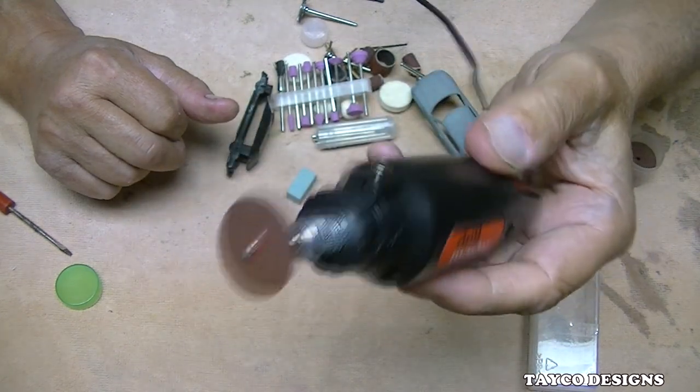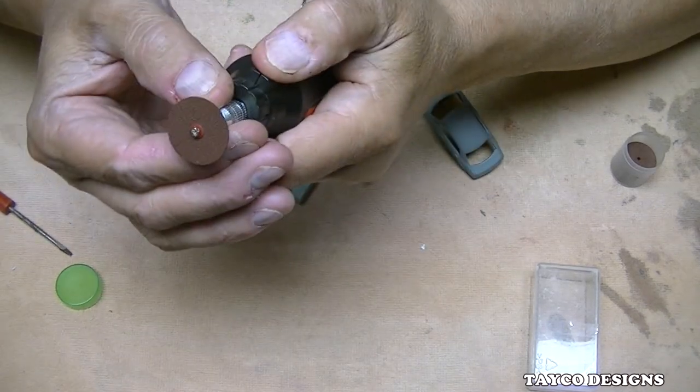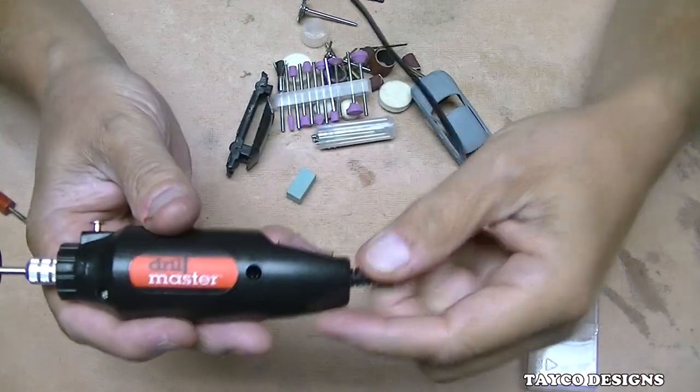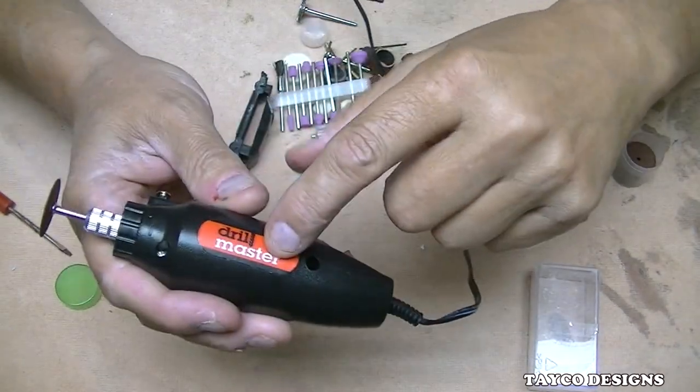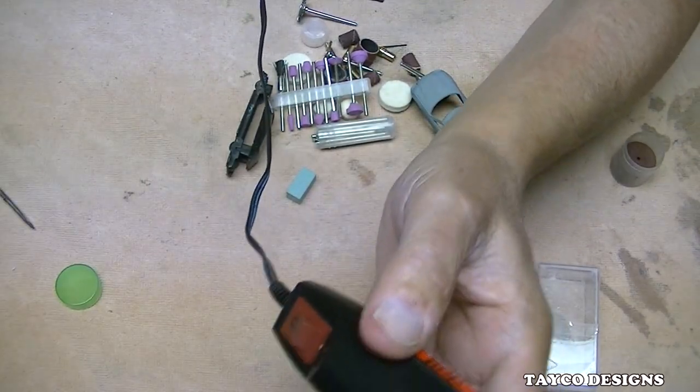People call the Hyper Tough a Dremel too. Dremel is a brand name — it's not the actual type of tool. These are rotary tools, and this is a Drill Master rotary tool. Okay, we'll go ahead and plug this in.